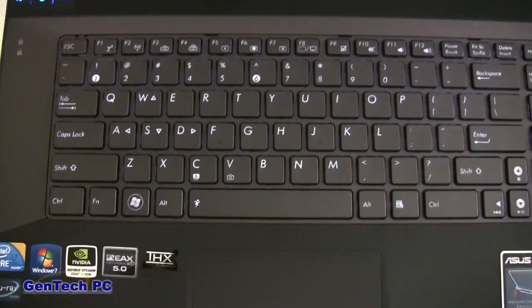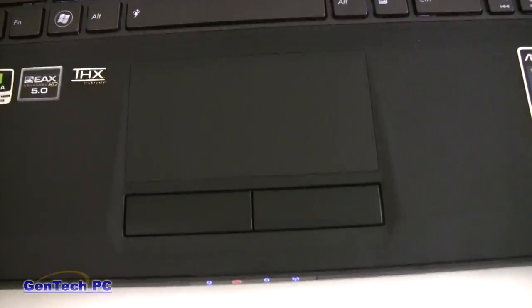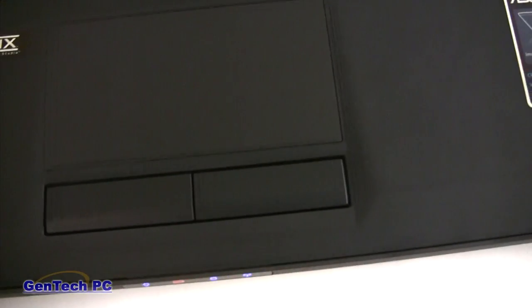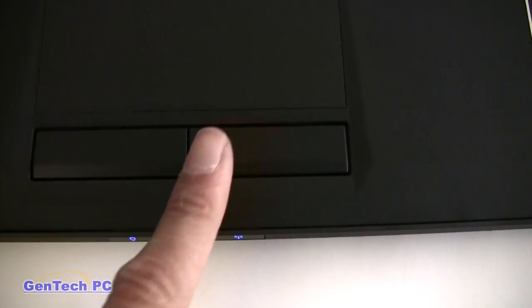The touchpad on this machine is very generous in size. It now comes with two buttons, unlike the G73JH which was a single button. Overall, this is a really nice touchpad, which also supports multi-touch and the ability to do things like pinch and zoom.